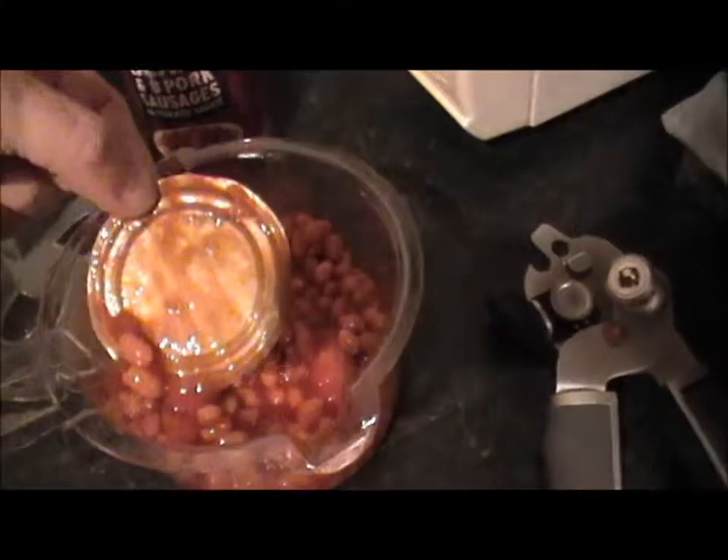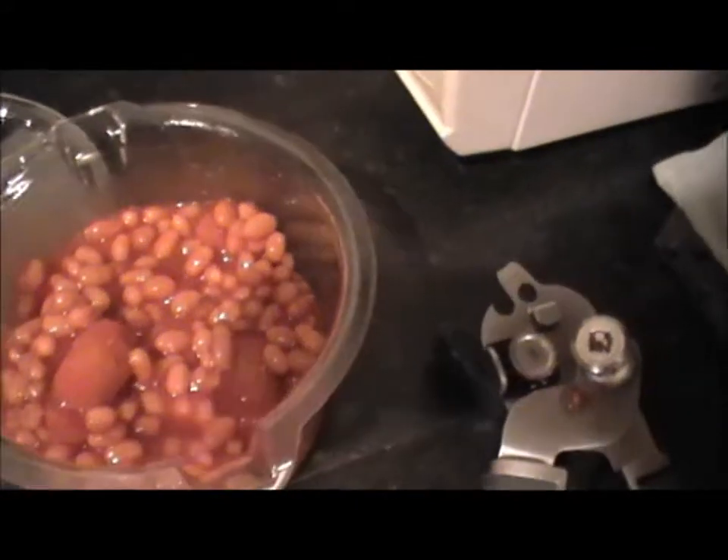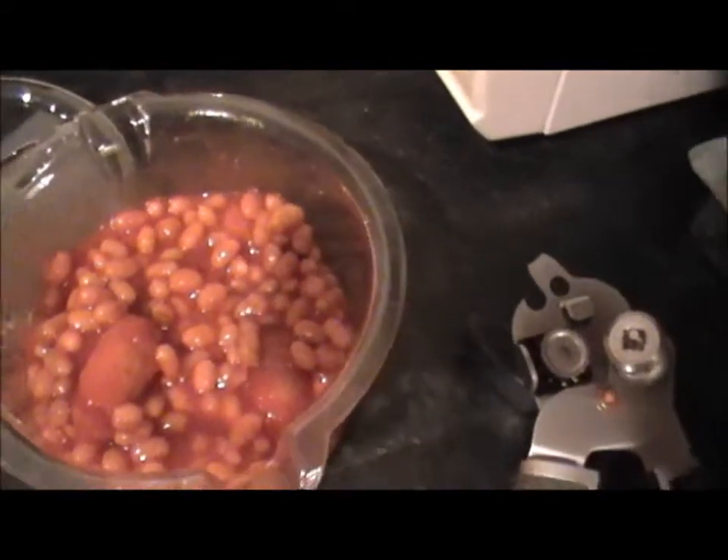Very important: don't leave the lid in — it doesn't taste good and you could cut your mouth. So once you've got the beans and sausage, or you can just go for beans if you want — it's up to you. You could even have spaghetti, but that's another episode in itself.